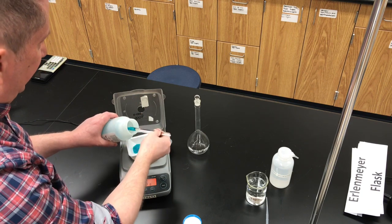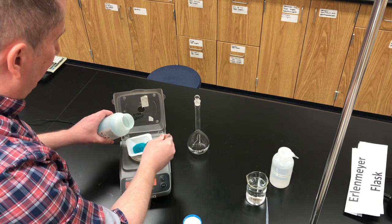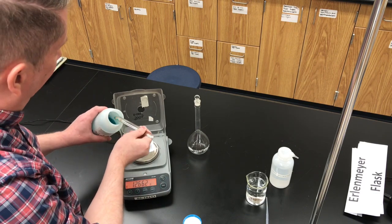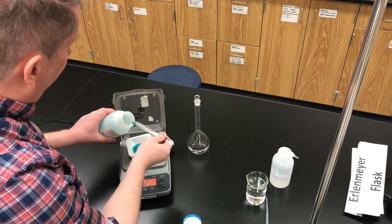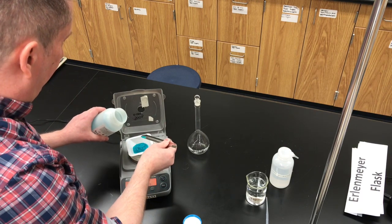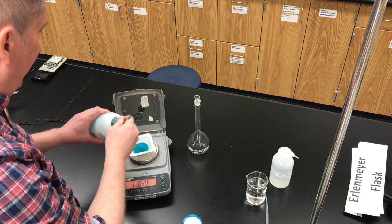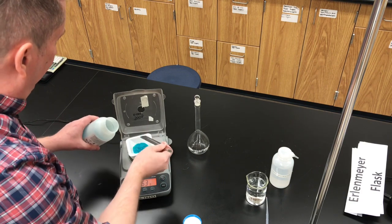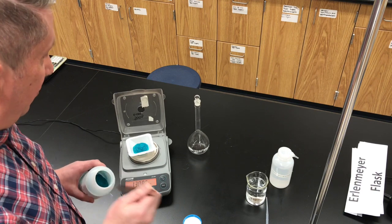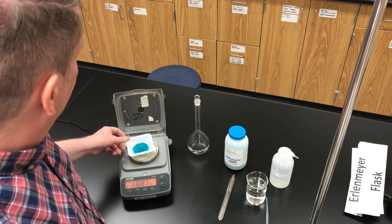Let's hold the bottle of solute directly over the balance as we add the chemical. 13.1 grams is going to be a pretty large amount, so let's put some large scoops in. We're at 12.7, so let's slow down the addition — now 12.9, now 13.0. Let's add a little bit more. 13.08, when rounded to one decimal place, is 13.1, so we're done. There is the 13.1 grams of nickel sulfate.